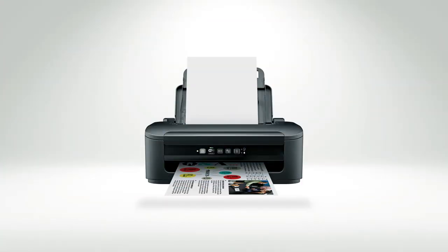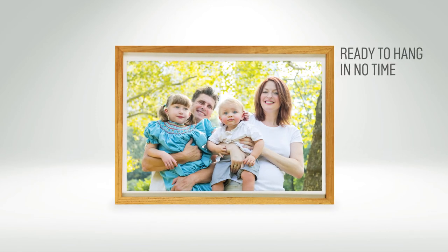You can simply send them to the printer, pop them in a frame, and they'll be ready to hang on the wall.